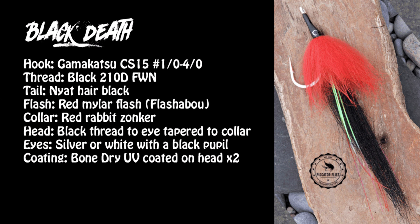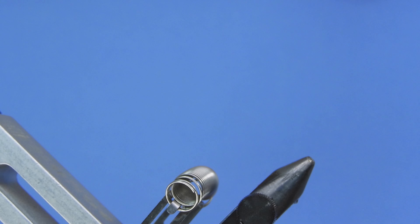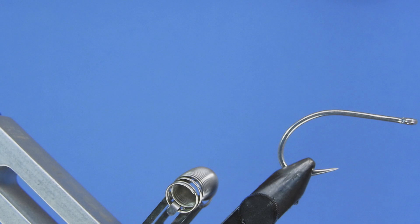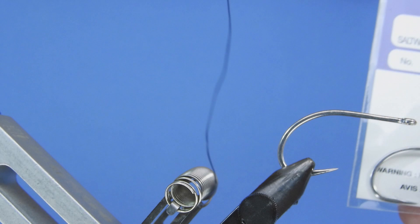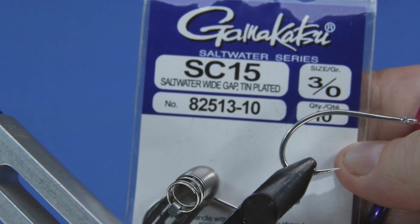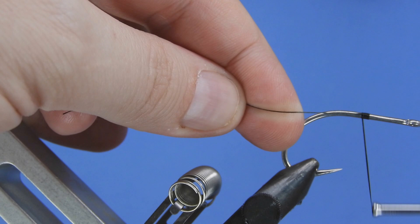Let's have a look at the material list and get started. I'm going to get a fresh hook in the vise. We're going to be using a fairly heavy hook — this is a Gamakatsu SC-15, and the one we're tying today is in a three-aught size. For thread we're going to be using some Danville 210 denier flat wax nylon. You want something that's fairly beefy, a fairly heavy hook that's going to be able to handle a big fish.